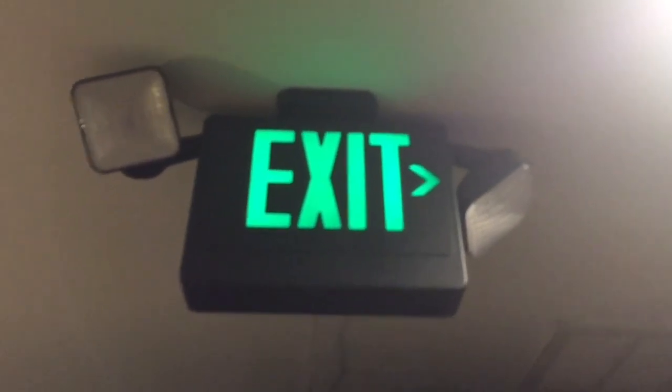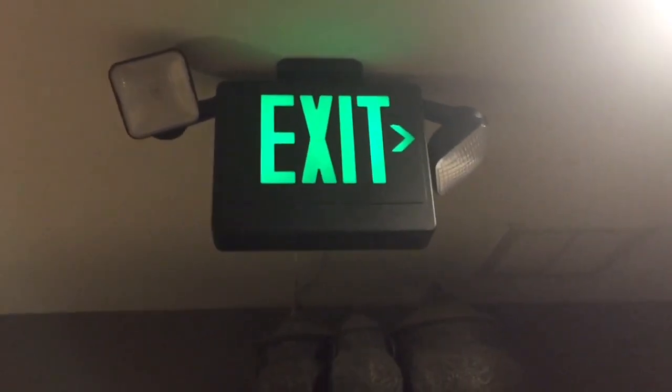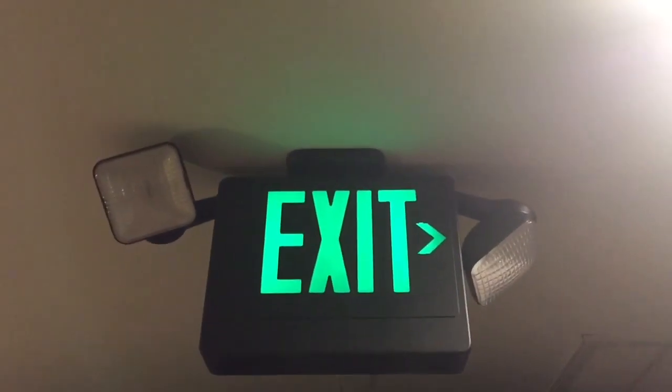In my dad's office, we have a generic exit sign combo — a 'Starbucks combo' if you want to call it. Quick side note: when I say Starbucks combo, that's basically any combo with green lettering and black housing, as a nickname I made because of the color scheme. The sign is pointing over to the door to get out, and I have this head pointed down in the egress path. The other head is attempting to point in this area, but since it's an incandescent head without a reflector, it really can't spread light well.